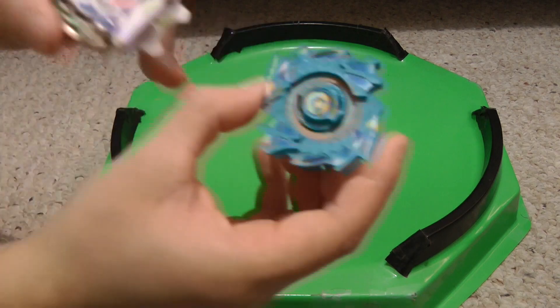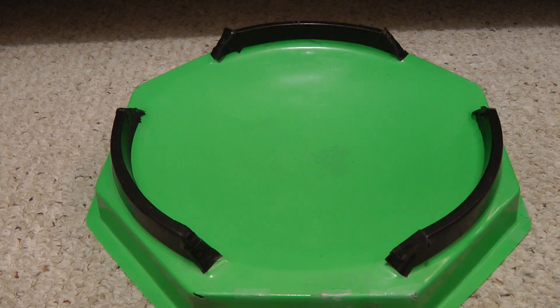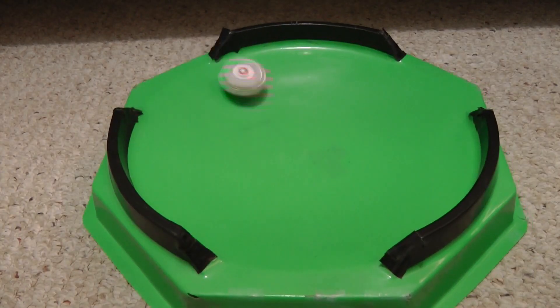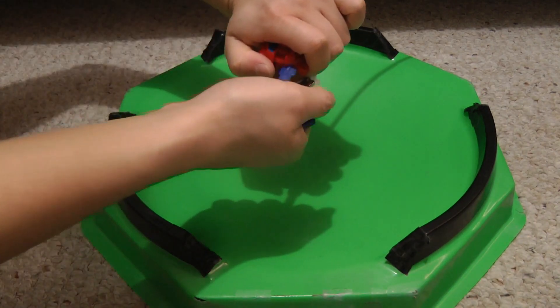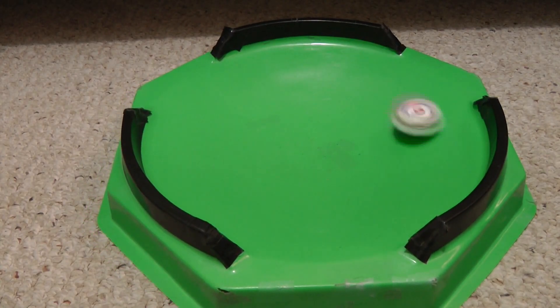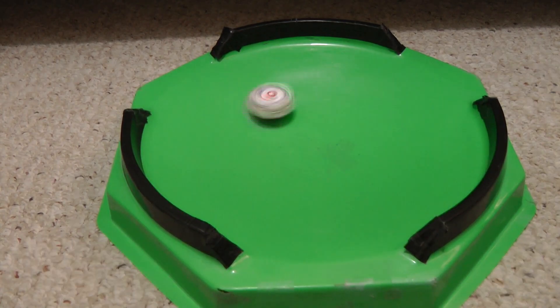So I'm going to be test spinning both the 3D printed Dragoon MF and Poseidon MS. I'll be test spinning Dragoon MF first, and I'll be launching it in left spin as usual. 3, 2, 1, rip! Okay, wow — really nice. And now to test it in right spin. Again, nice.